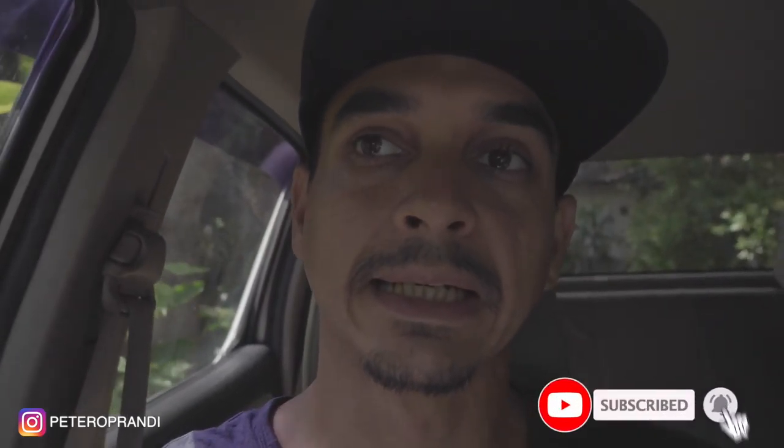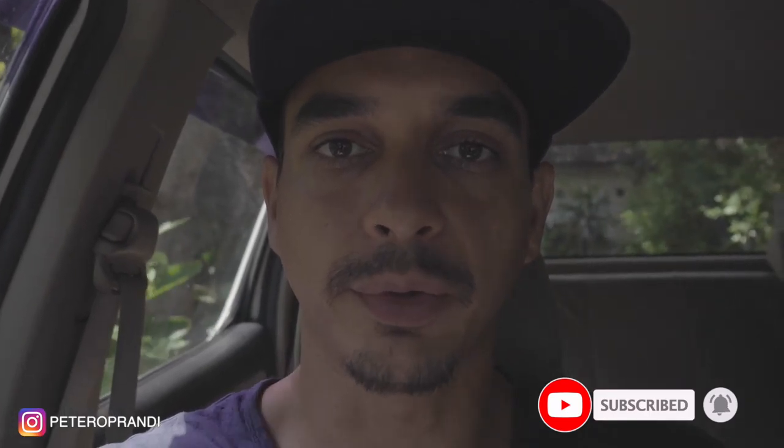Kalau kalian ada sesuatu yang nggak jelas, tolong di komen. Kalau belum subscribe, tolong subscribe. Dan semoga video ini membantu dan enjoy. Makasih.